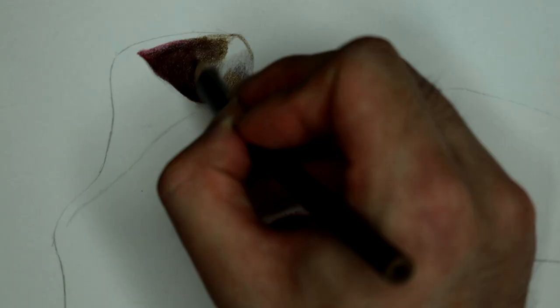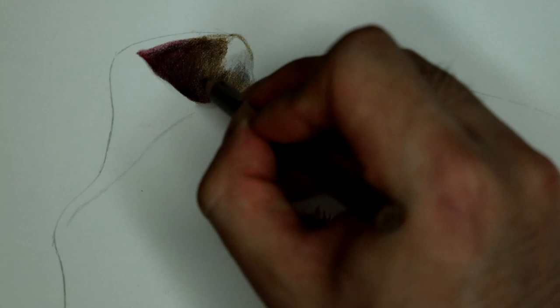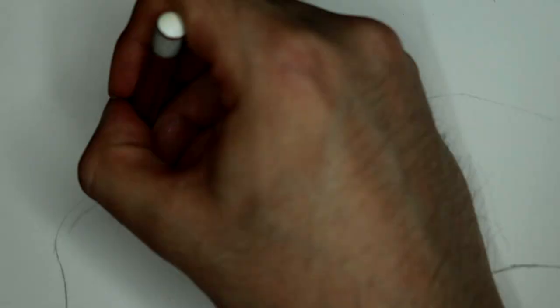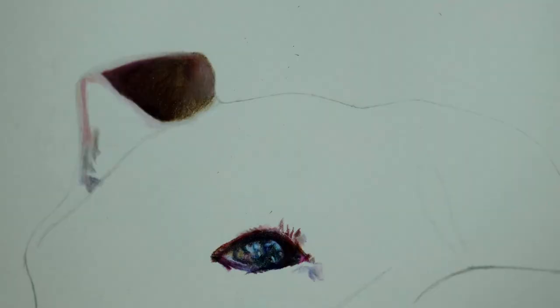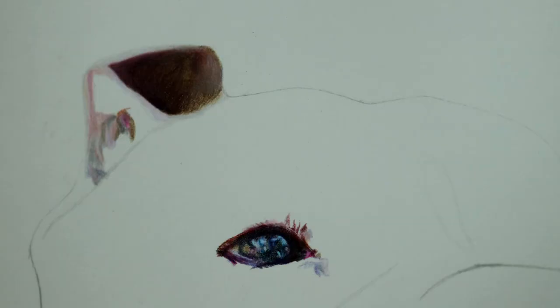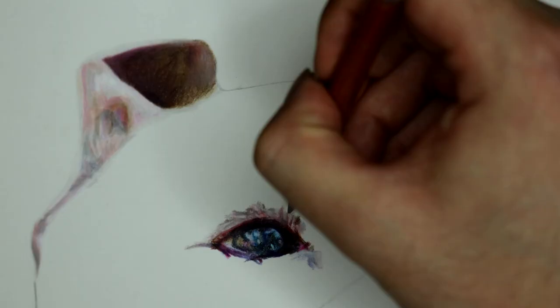After that I draw one of the ears. I decided that it makes sense to start the drawing from the top, besides the eye of course, and then draw so that I don't have to use a piece of trace paper or a piece of paper to prevent my hand from smearing the drawing. So I start by drawing on the left side and slowly work my way to the right.